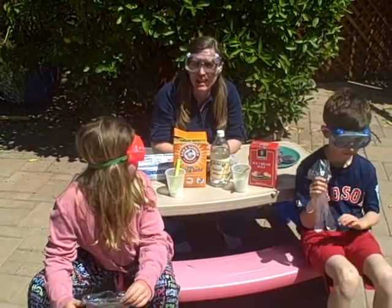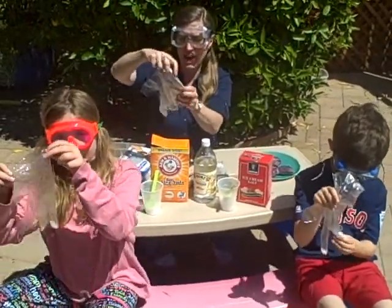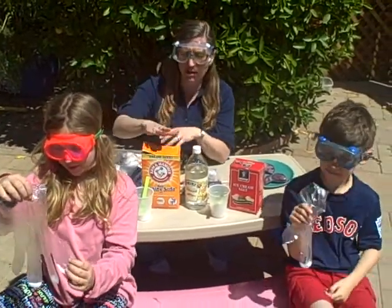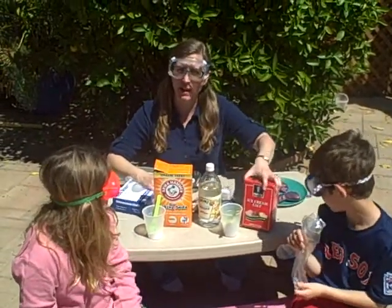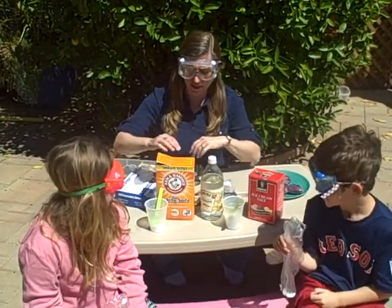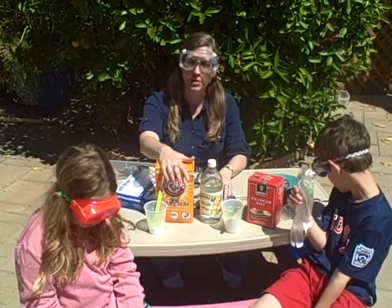Today we're going to do an experiment in a baggie. We're going to use disposable food gloves as our reaction container. The other ingredients we need are baking soda, vinegar, and rock salt. You could buy this as ice cream salt — it's calcium chloride. This is sodium bicarbonate, this is acetic acid, and this is calcium chloride. These are things we can buy at the grocery store.